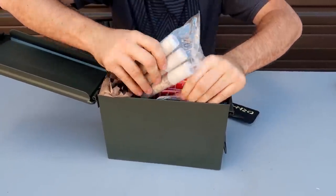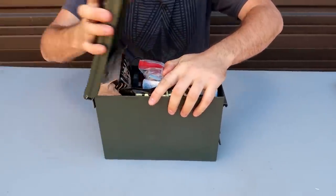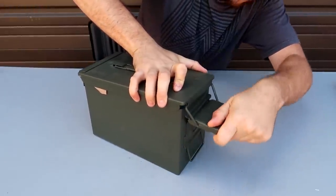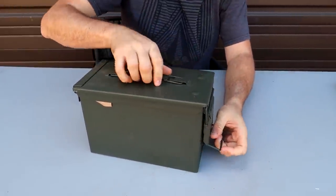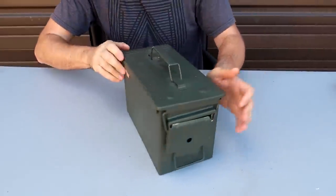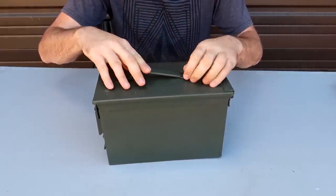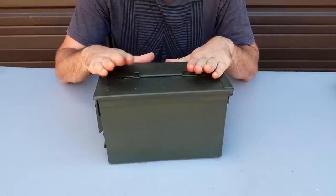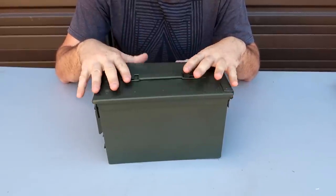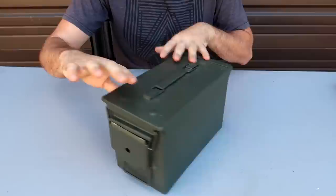The cool thing about this ammo can is it holds everything super tight. During this video, I even improved it a little bit. As you can see, you can come up with your own survival kit way easier, and you're actually going to get what you pay for — versus getting a bunch of cheap stuff you're not going to use. Just want to fill up this space. There you go.